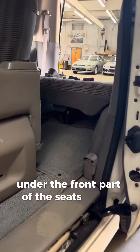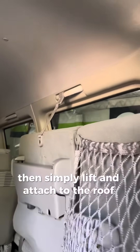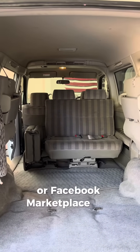Under the front part of the seats is a yellow lever that you can pull to release the seat from the floor. Then simply lift and attach to the roof handles with these clips. This gains so much cargo space for your next trip or Facebook Marketplace find.